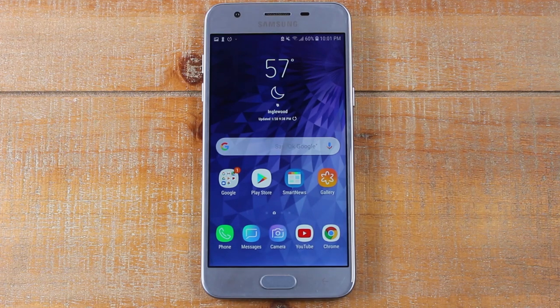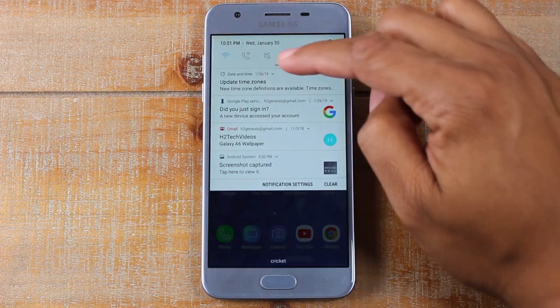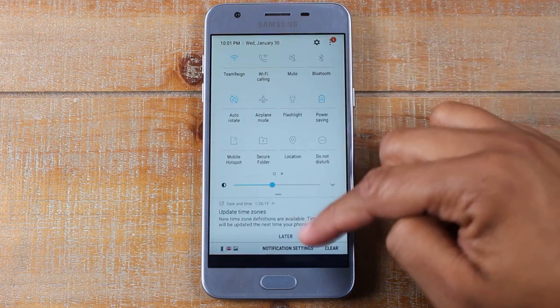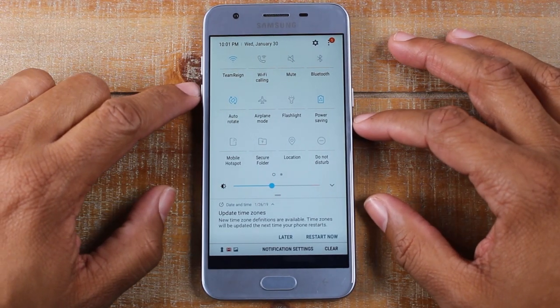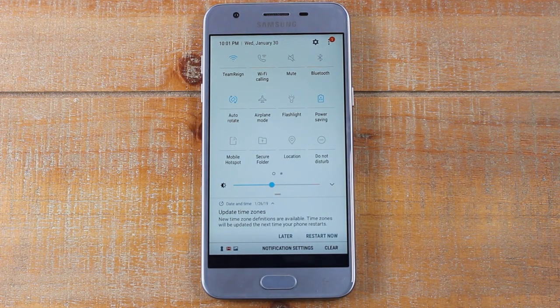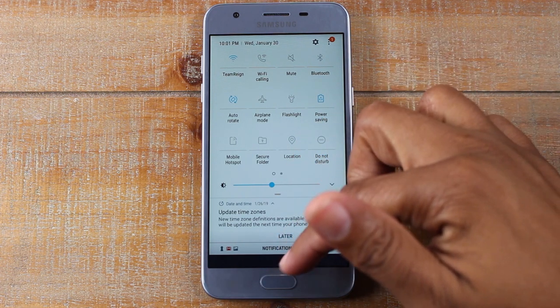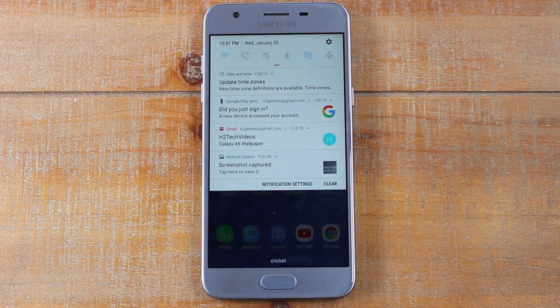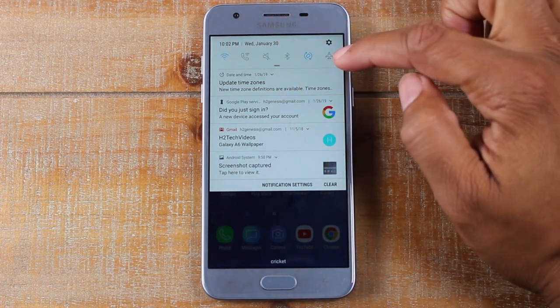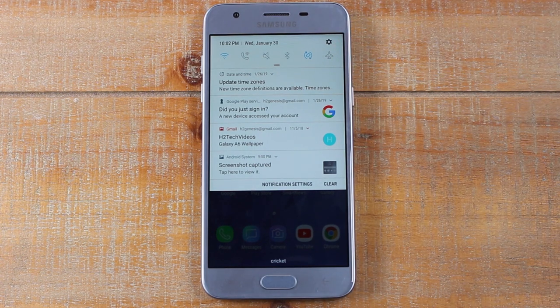Our next tip is going to be back in the notification section at the top. Pull down one more time — we have all these cool little switches that are shortcuts to different things you can do on the phone. What I like to do is organize these in the order I would use them. When you swipe down the first time it only shows six switches, and then you have to swipe down again to see the rest. I like to put the most important ones at the very top so you can grab your phone, swipe down, and automatically see what's right there.